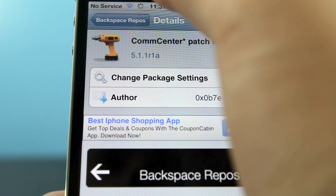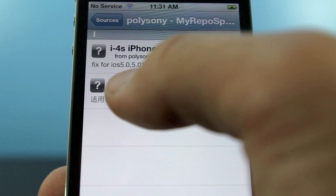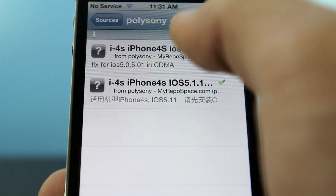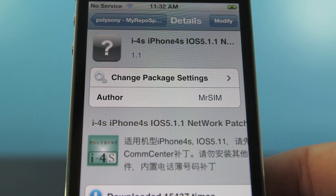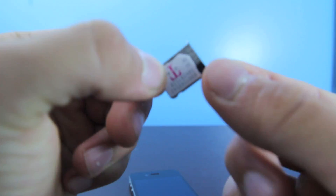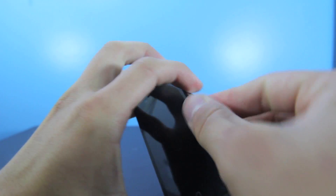It will ask you to reboot your device — that's fine. Once it's back up and running, enter Cydia and this time go into the other source we added, Polysony, and you're going to want to install the i4s 5.1.1 unlock. Unless you're on an older firmware, you're going to install this one. Go ahead and install this, and yes, it will ask you to reboot after installing. Now while your iPhone is off, go ahead and remove the RSIM from the package, put in your 128K micro-SIM on top, and go ahead and place it into your iPhone 4S.